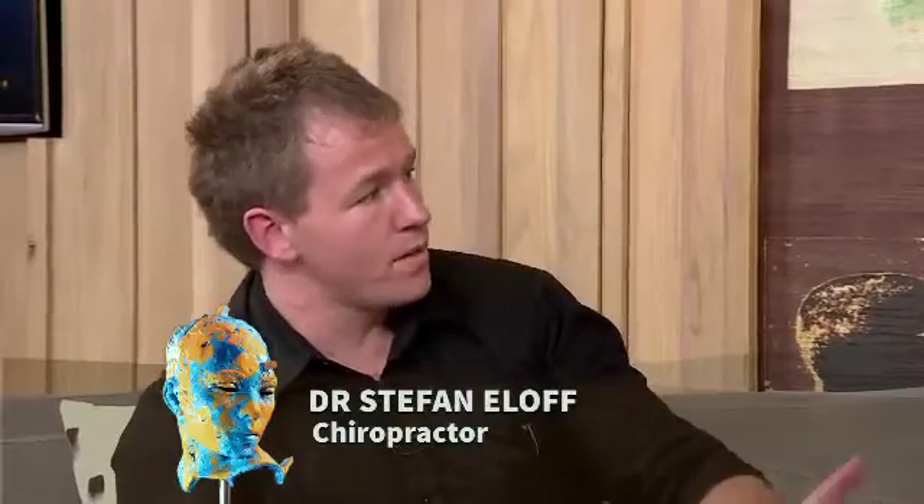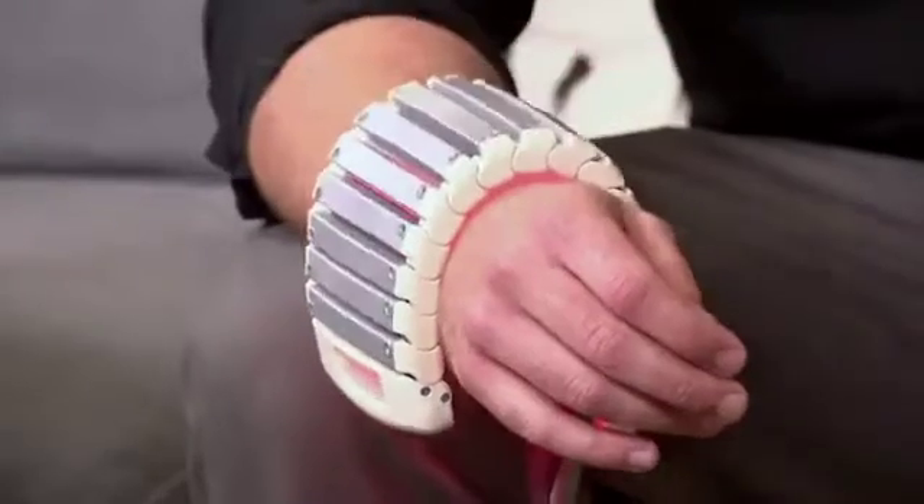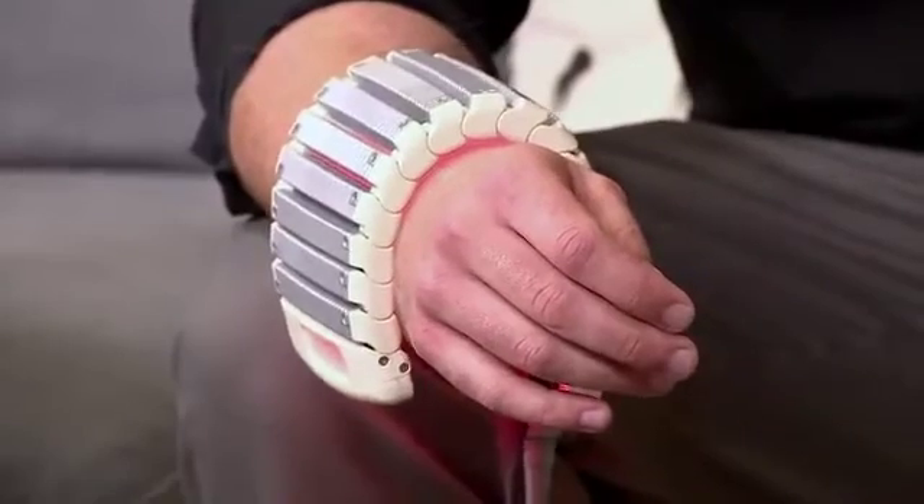The BioFlex laser system emits billions of photons to these photoreceptive cells. Currently it's on my wrist, and it penetrates through the epidermis, the dermis, all the layers, all the way down through the muscles to the bone.